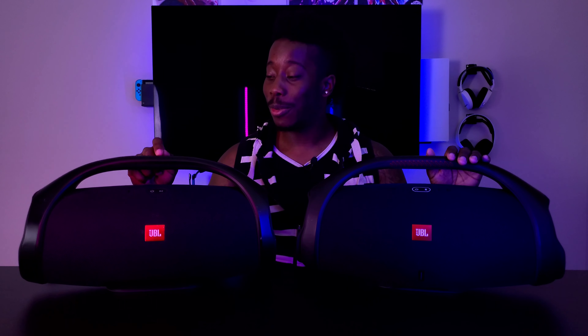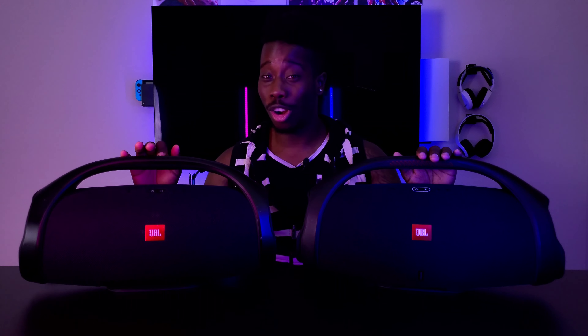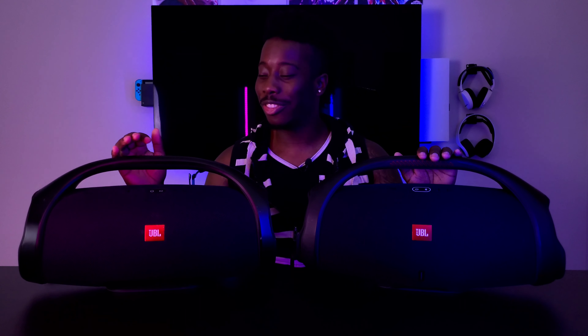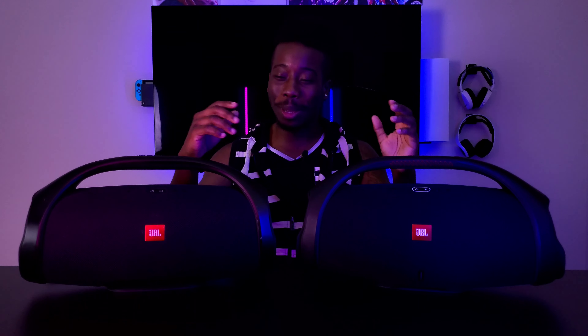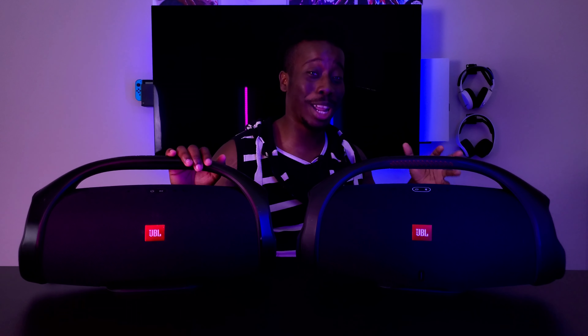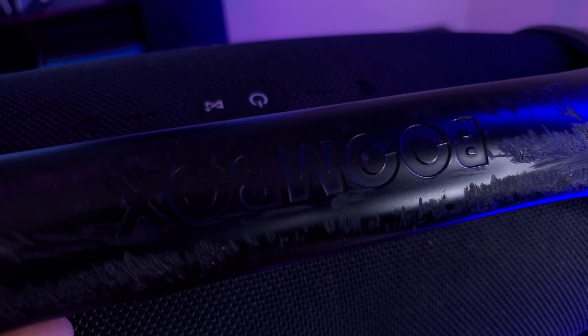The reason I upgraded was an accident with the Boombox 1. I carry it with me a lot, and one night coming back home from out of town, I was packing up in pitch black and accidentally set the Boombox on top of my car and drove off. I heard a noise, looked in the rearview mirror, and saw it bouncing down the road. I got out and ran to grab it — it was all scuffed up, the mesh was mangled.